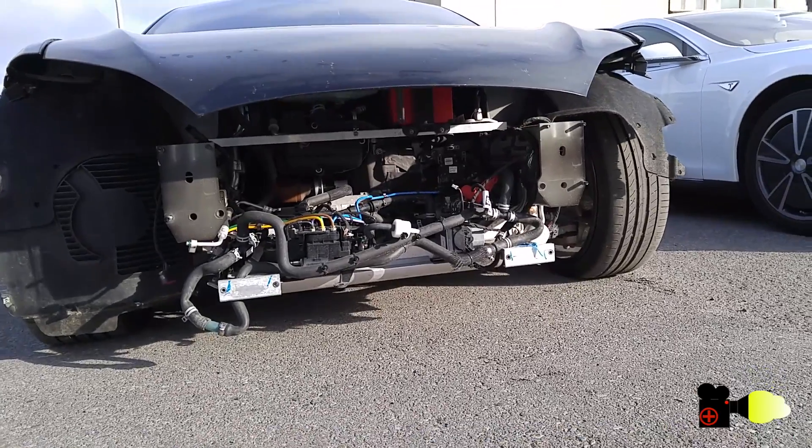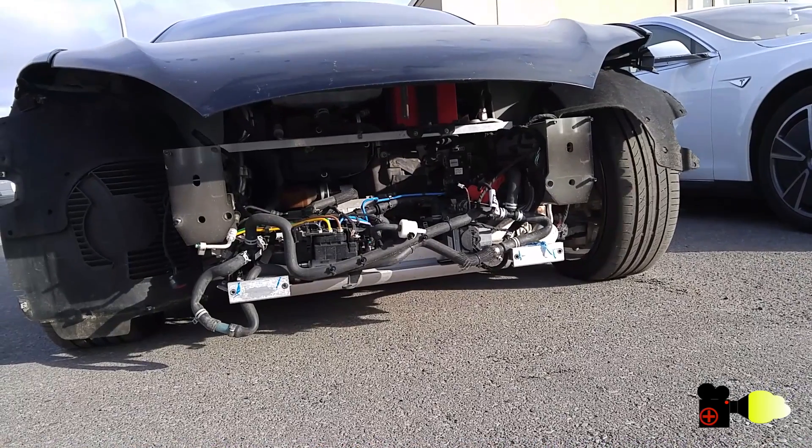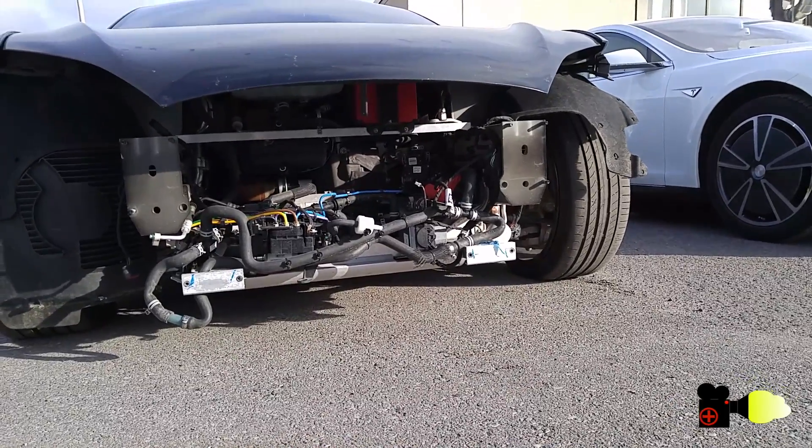As you know, most recently Tesla has started offering a D variant, which stands for dual motors. This is basically Tesla's idea of a four-wheel drive car.